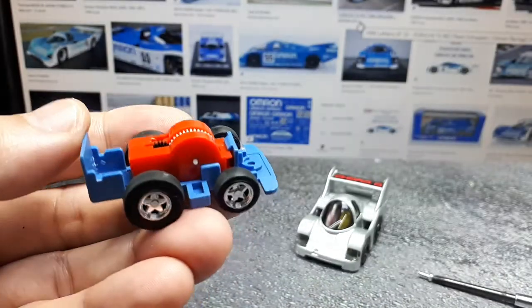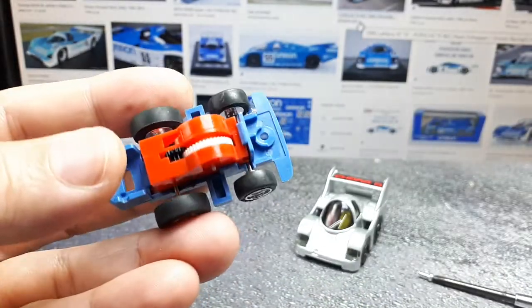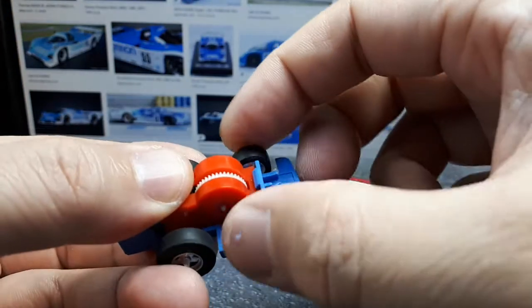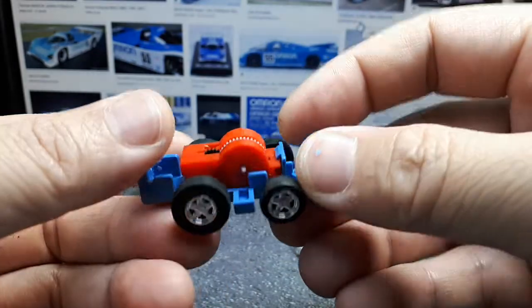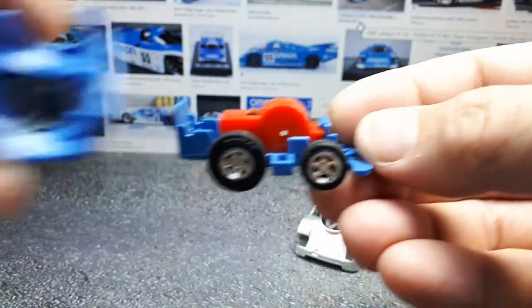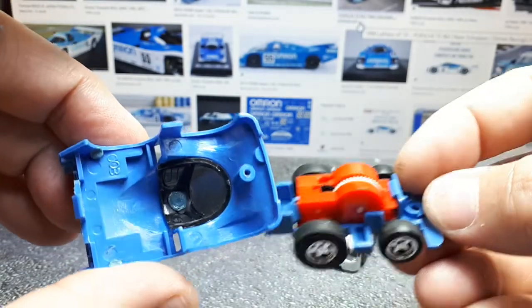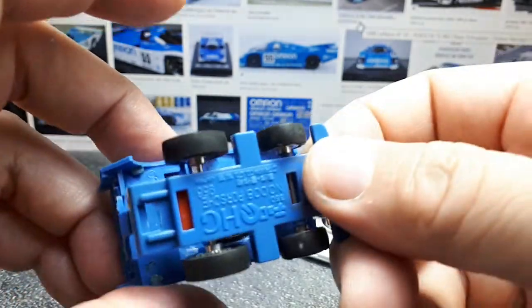This is the first Choro-Q I've seen with an all-red motor. The top hook on the motor wasn't engaged, so that's why the front axle was loose. I just popped it back, but now it's going to be at an elevated ride height. You can see the window is a separate piece melted on there and the rest is just this opaque blue.